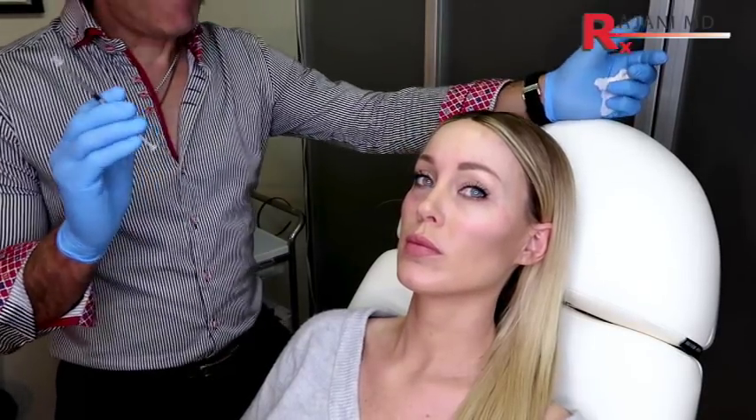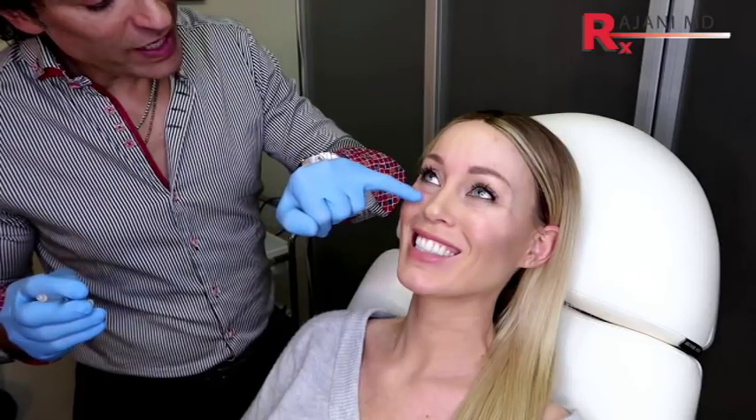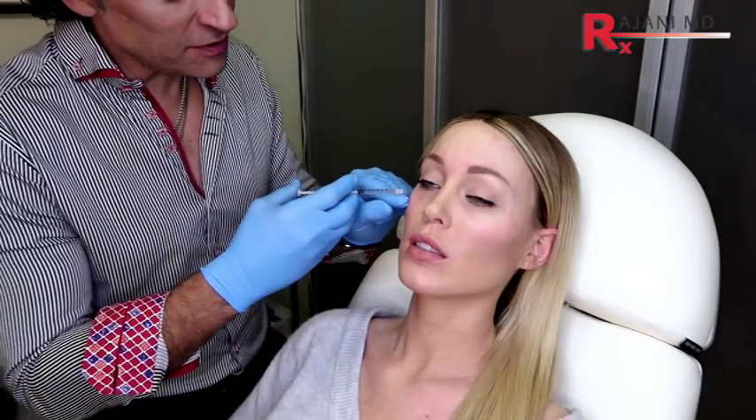Here we're going to do some micro-tox for the under eye. Big smile — so what we're doing here is trying to get rid of the fine lines. Now relax. I do a snap test and she's got great skin, so the lower lid pops back up really quickly, which is nice. And I have a double dilution here.